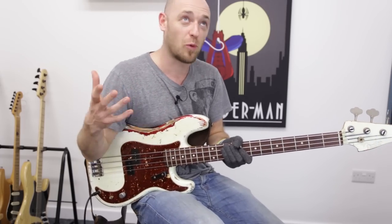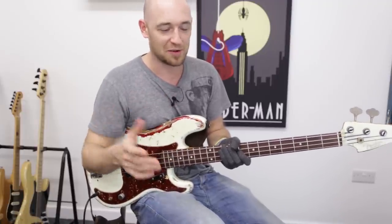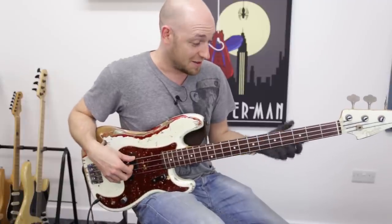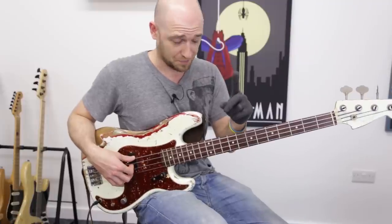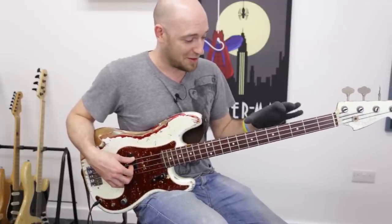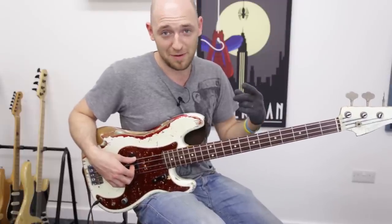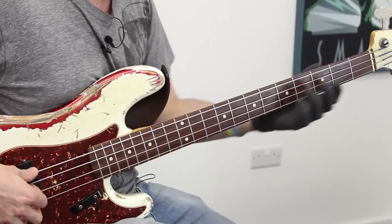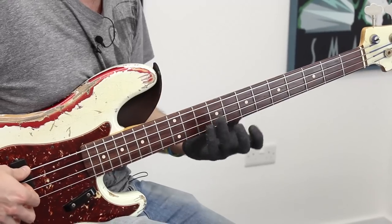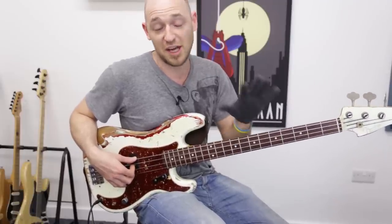I get asked a lot what patterns I use for a two octave G major arpeggio. The truth is I use a zillion different patterns because there isn't just one pattern. I use all three patterns that I've shown you and just link them up to create many different patterns. I'll show you three different two octave G major seven arpeggios and talk about how I'm linking the shapes to create them.